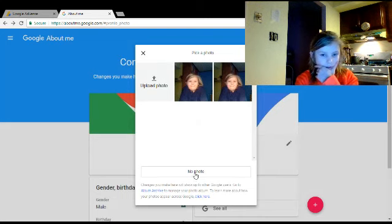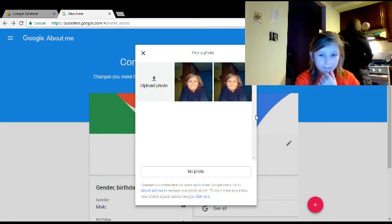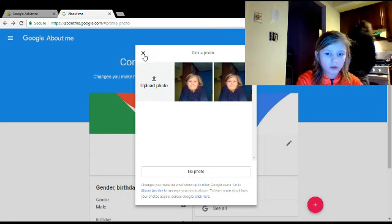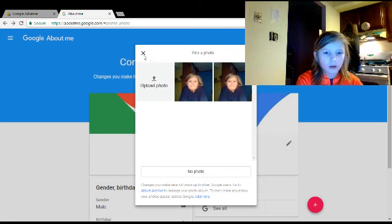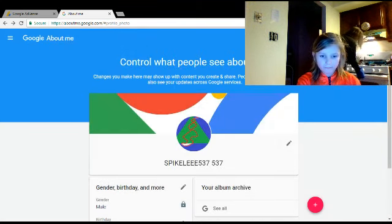And then it should be there. It's there now. Look.